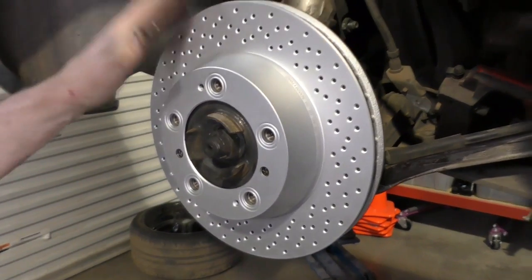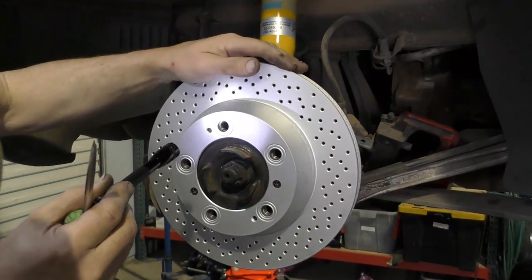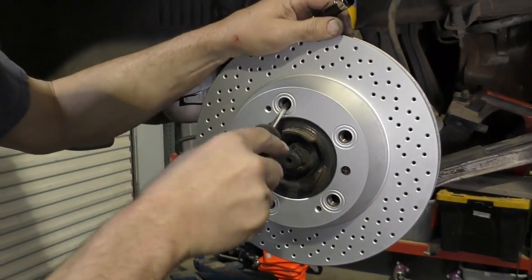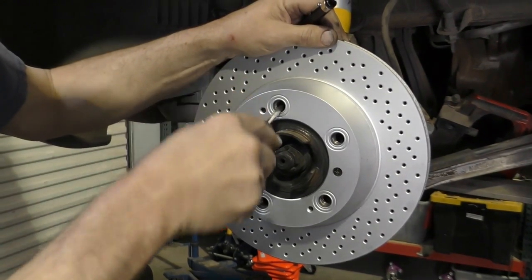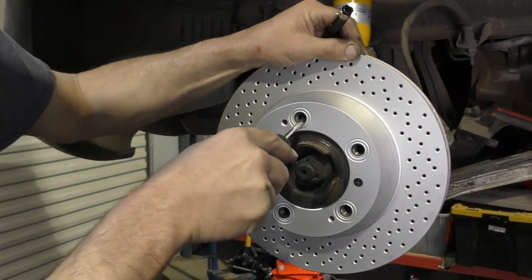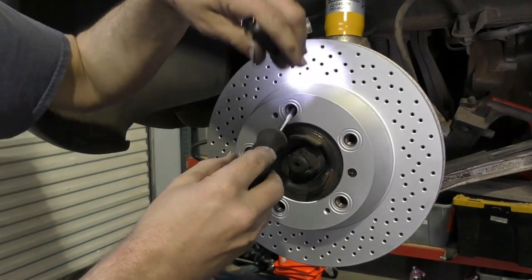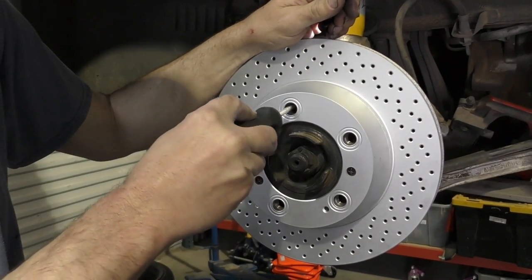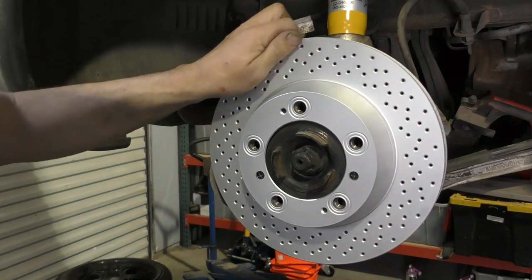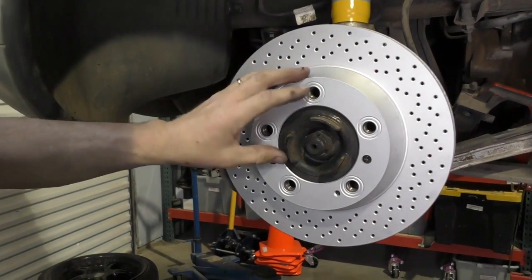The next thing I need to do before I put my caliper on is adjust my parking brake shoes. We've got our star wheel adjuster — I'm going to access it through one of the wheel holes for the wheel studs. I'm going to use my flat blade screwdriver and adjust the adjuster until it locks up on the brake rotor and I can't move my brake rotor. Getting closer — all right, we're locked up now so it can't move. Now I'm going to come back in on my adjuster and go back five clicks: one, two, three, four, five. So now my wheel moves freely, and I've set the distance on the adjuster so when I pull up the parking brake inside the car, it'll lock up and stop the car from moving.